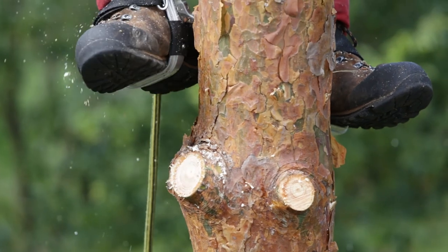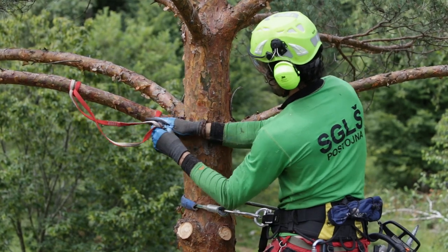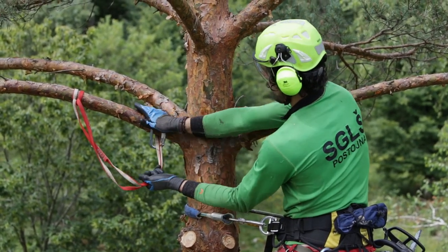If the climber needs to hold a bigger branch he can use a sling for catching the branch. The sling has to be long enough and put on correctly.